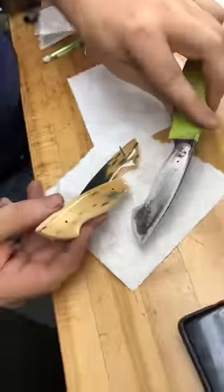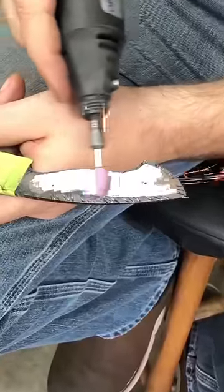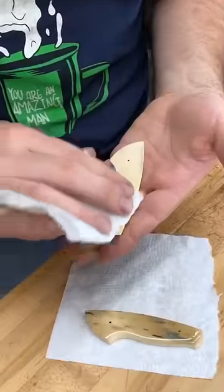Let's permanently attach these mammoth ivory scales to this full tang fighter. Just rough up the tang so the epoxy will have something to stick to. Clean with acetone and more cleaning.